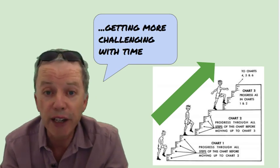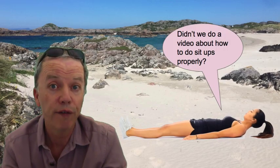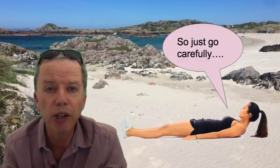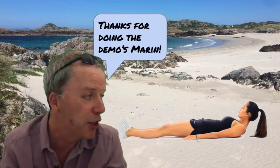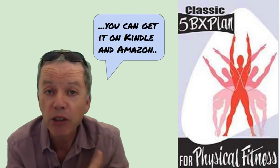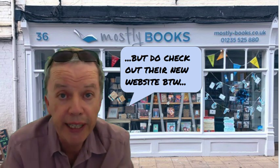The programme is progressive — it gets more challenging with time. It was criticized as potentially causing injury by the style of some of the sit-ups, for instance. We did do an exercise about sit-ups so I'll put a link on the blog post below. Be careful. Thanks for doing the demos, Maren. You'll need to get the book for more detail — you can get it on Kindle and on Amazon in various guises. Unfortunately most bookshops can't get this one at the moment, but do check out their new website — it's really good.